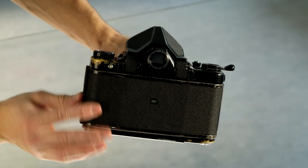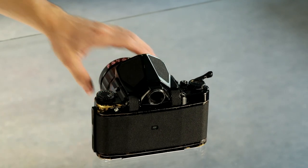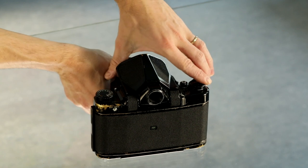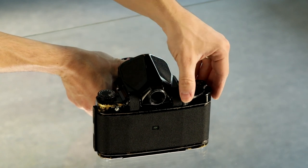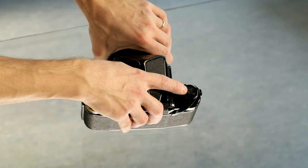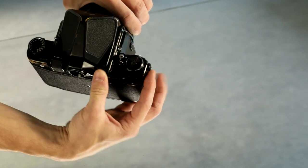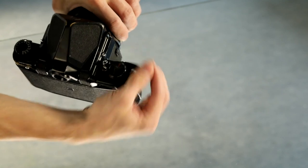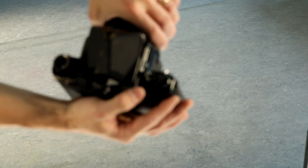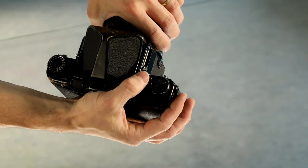Close and secure the film door, making sure it does not open or flip out in any way. After closing, finish loading the film by advancing it to position zero. You will likely need to trigger the shutter once, then keep advancing until it reaches number zero, where it will stop automatically. We are now at the first frame of the film. There are a total of ten frames on a 6x7 roll film.